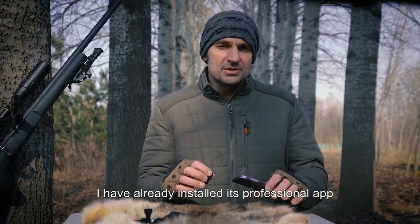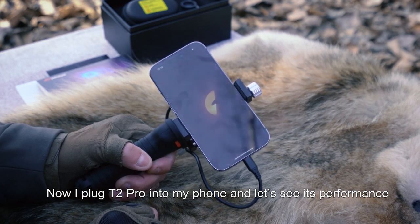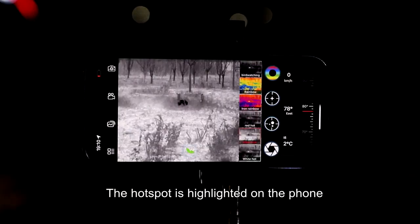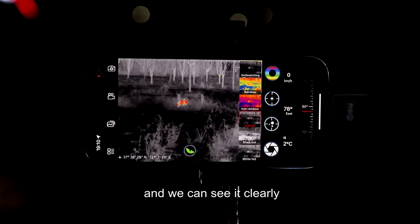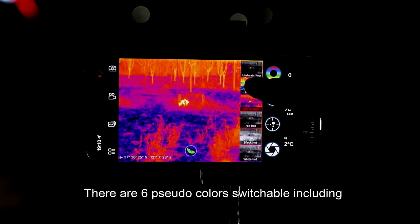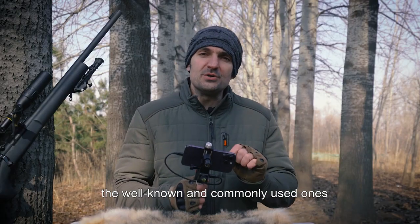I have already installed its professional app. Now I plug the T2 Pro into my phone — let's see its performance. We can see the thermal image on the phone. The hot spot is highlighted on the phone. It should be a rabbit and we can see it clearly.